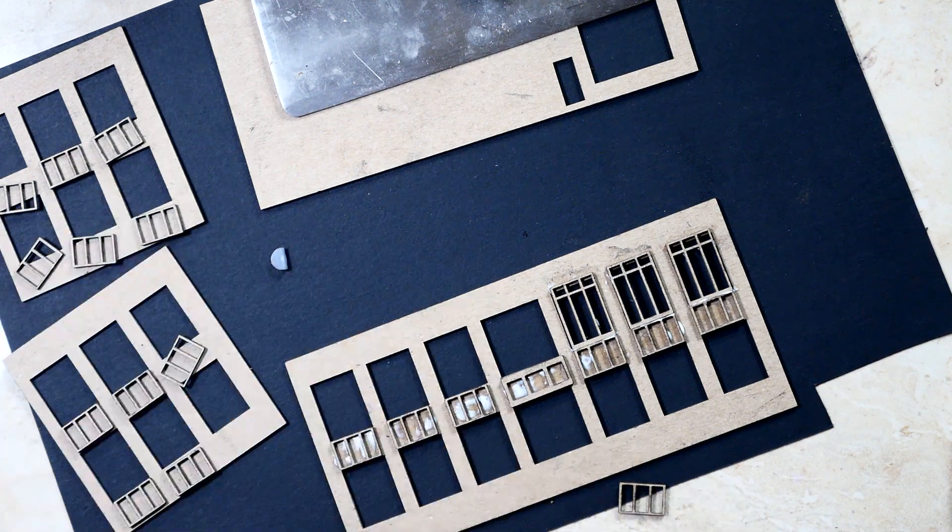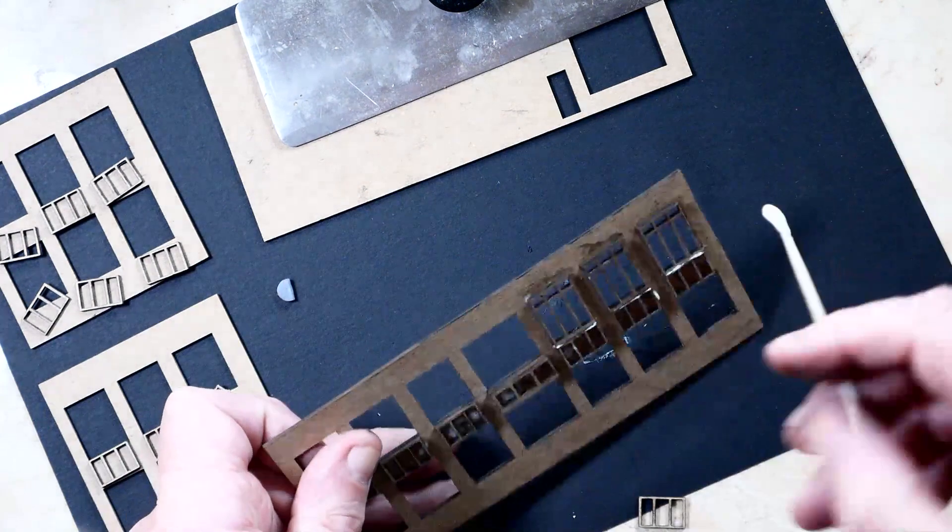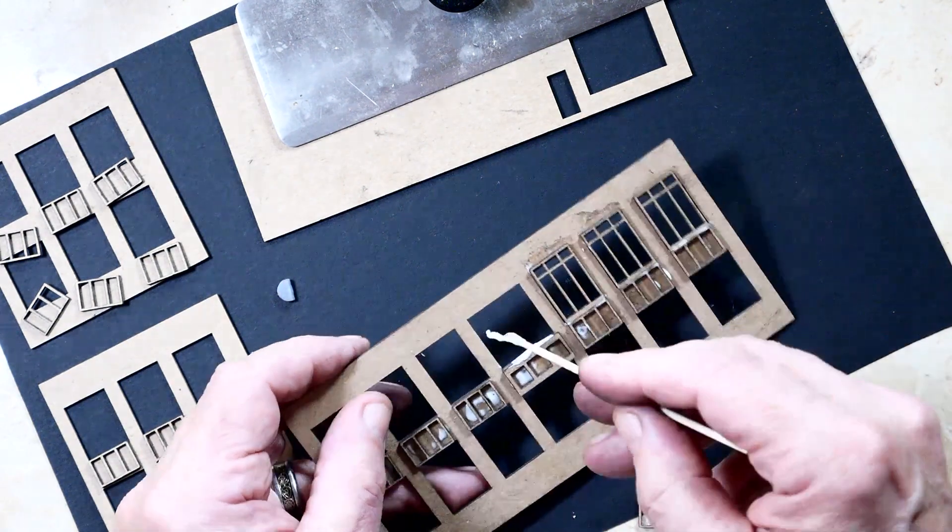Now, I don't intend to show you the complete building process here because it is very much rinse and repeat. Got to be careful here.